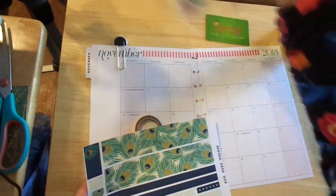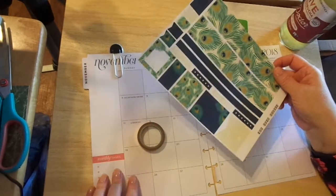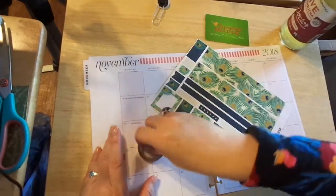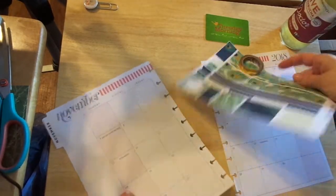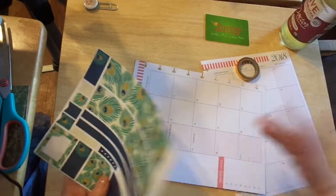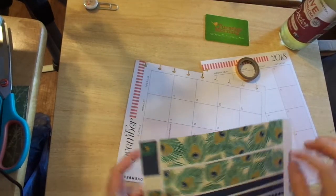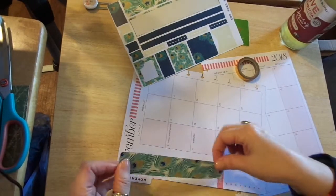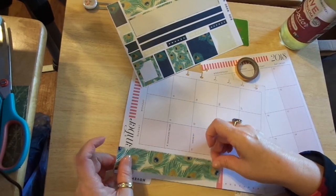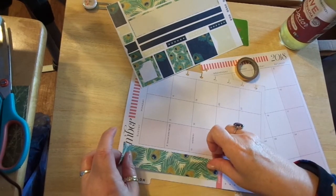This particular planner paper is for the Erin Condren planner, which I have one of those. I kind of like swimming upstream a little. I was playing with this last night and I thought, oh no, this would be great in there. So I'm going for it. You're probably just rolling your eyes going, Chris, Chris, Chris. But I think it's great.